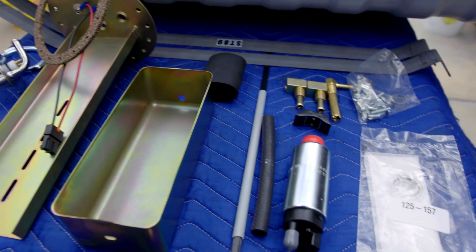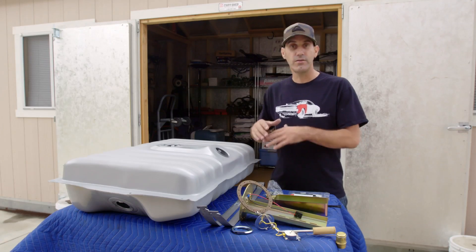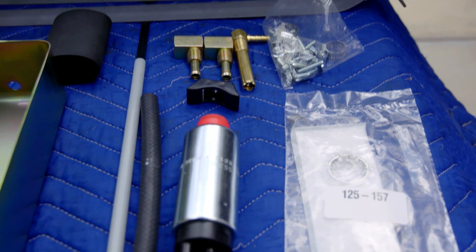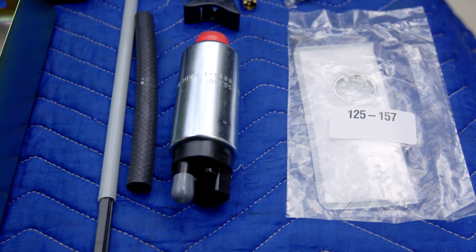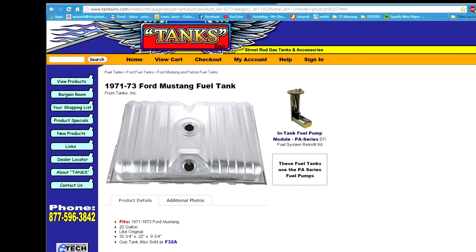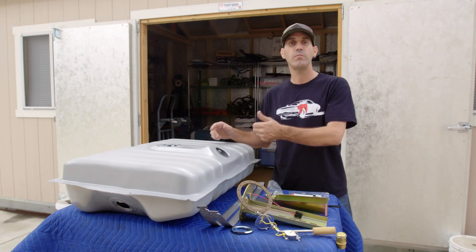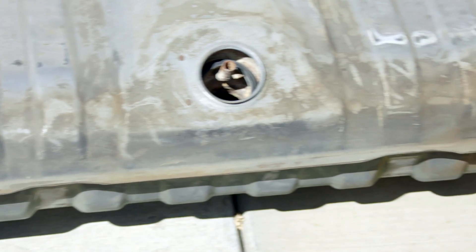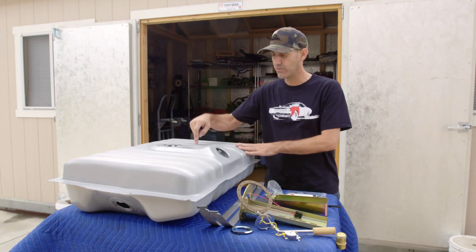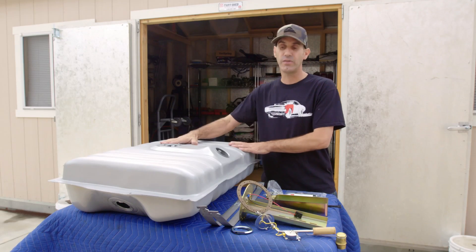For those of you that are looking to upgrade your fuel system and don't want to spend thousands and thousands of dollars, the in-tank fuel pump for this stock tank is only $235. I got it from Tanks Inc., and I ended up ordering all of this stuff from them. I could have used the stock tank, but when I pulled the stock tank out of old Large Marge, I found that there was just a lot of rust, and this tank from Tanks Inc. is $135 — that's just a really good peace of mind thing to replace.